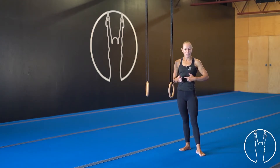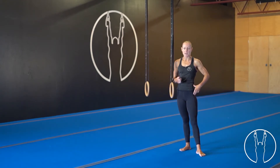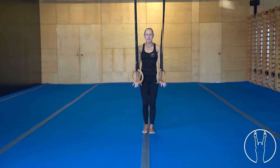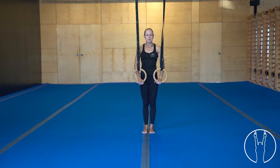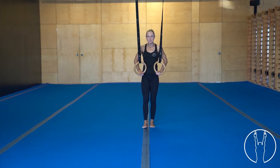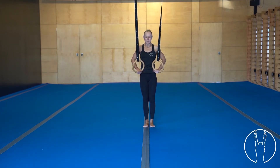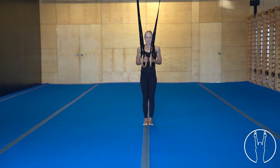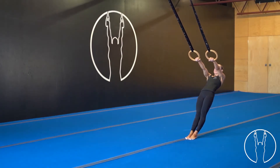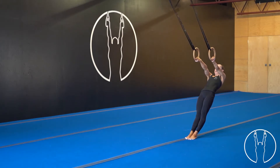Hi guys. I'm going to take you through some ring rows. With this exercise, it's important that we have that hollow body shape — glutes are on. Bring the rings to a suitable level; you can take them higher to make this easier. Walk the feet back to make this exercise easier or take them forward to make it harder. Rings to the chest as we lean back into this exercise. At the bottom of your rep, internally rotate — turn those thumbs in.